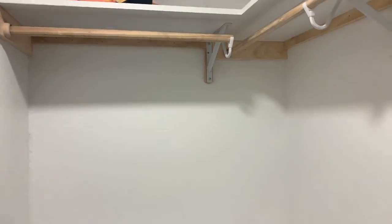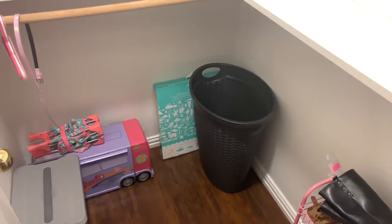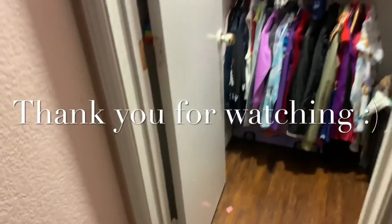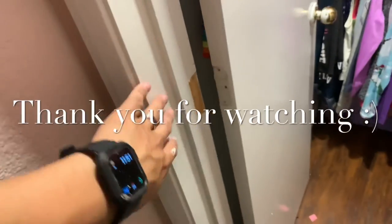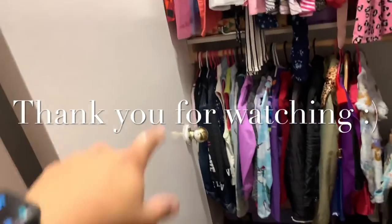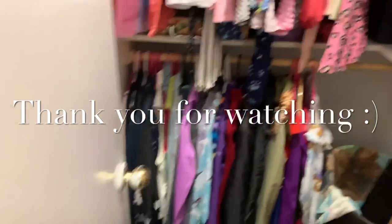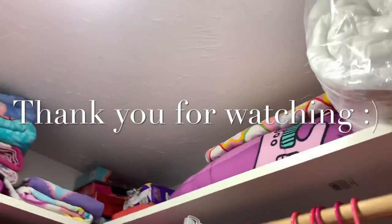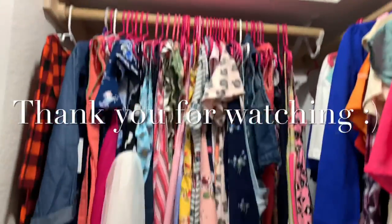This is the finished product. Obviously the hardware is not done — we'll be doing black hinges and a black knob. That's in the future when I change all the hardware in the house. So that's everything, touched up close.